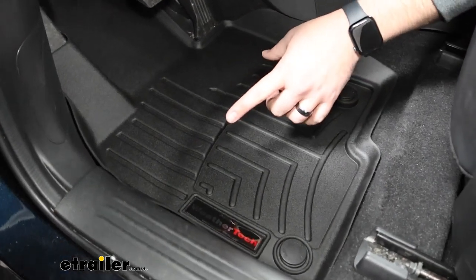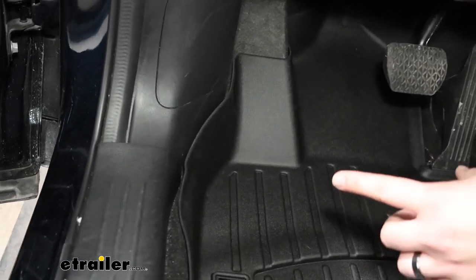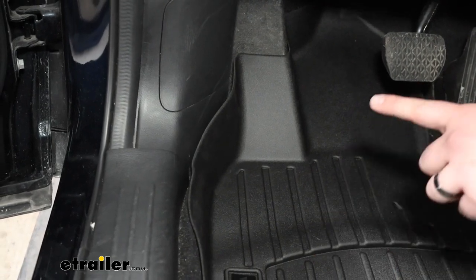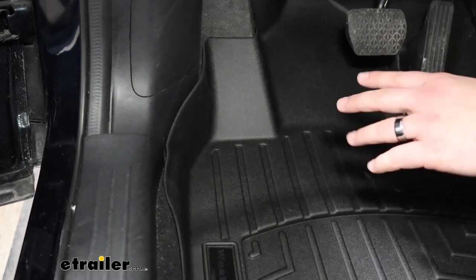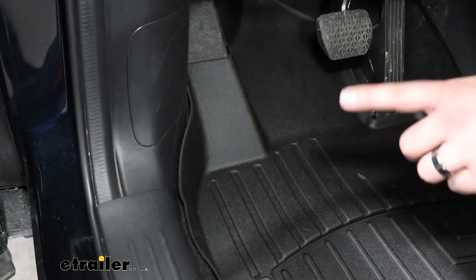You can also see along the left side here where your left foot is typically at, it's going to have a really high side so that you don't risk getting mud or any salt from the winter on the plastics of your car.